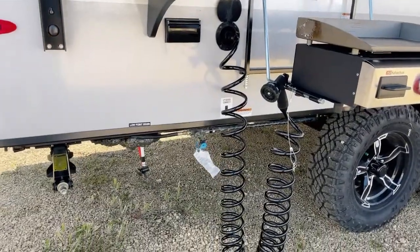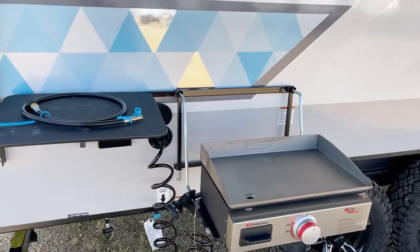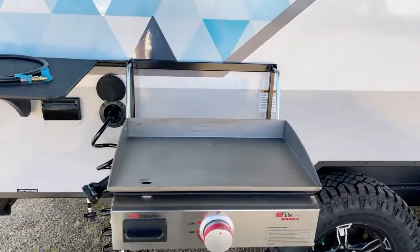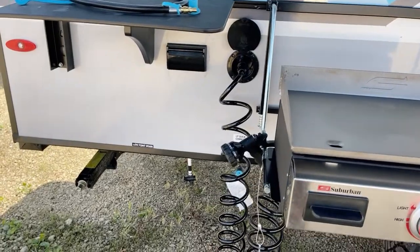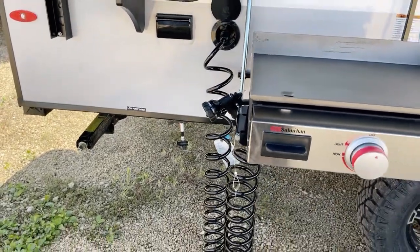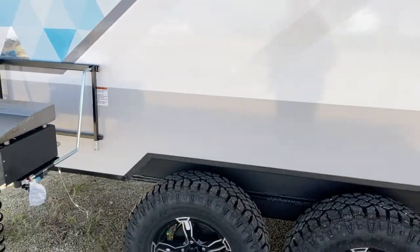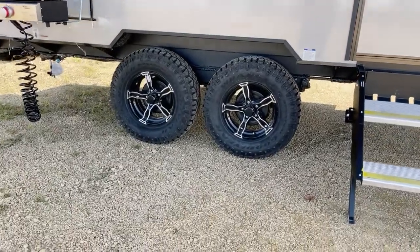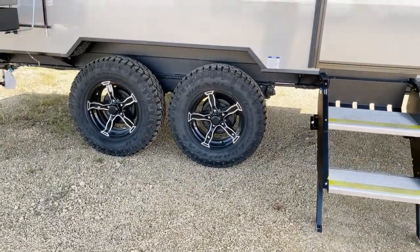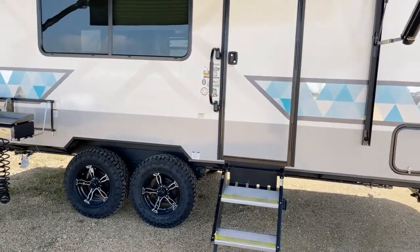Down underneath here, low-point drains as well as your LP quick connect. This is a rail-mounted shelf system plus your griddle — got the griddle all set up. Quick connect also for spray-down wash. Back out a little, look at the knobby tires as well as that high ground clearance. As I said, beast mode.